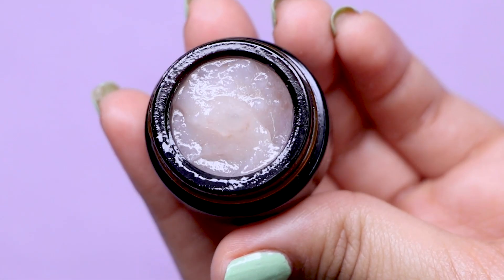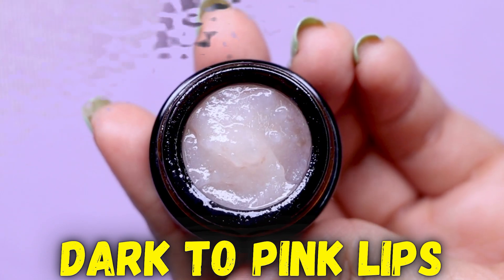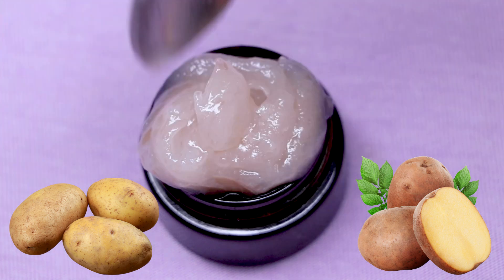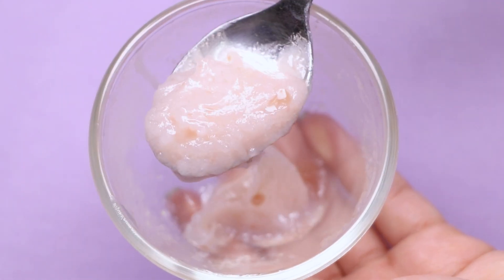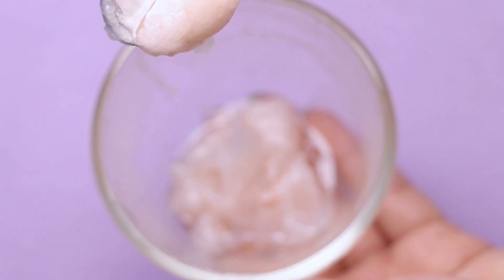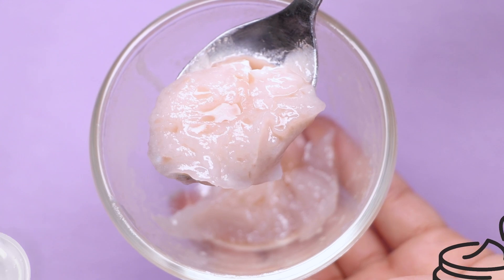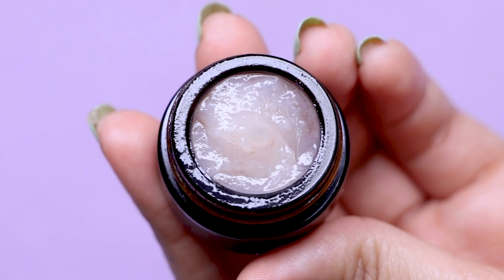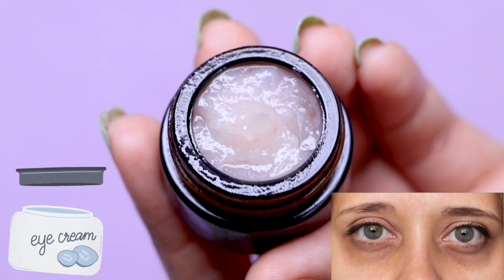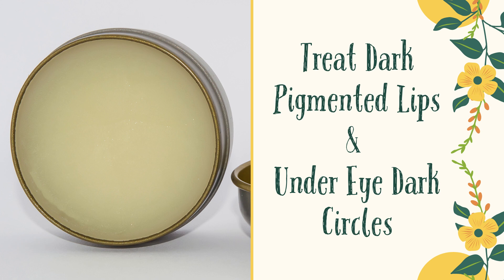Hey guys, I'm Tan and welcome back to my channel. Today's video is all about a lip balm which treats your pigmented and dark lips. This lip balm has potato as its main ingredient — a potato lip balm that lightens dark lips, makes them hydrated and deeply moisturized. It's in a gel form, supremely lightweight yet hydrating. You can also use this gel under your eyes to remove dark circles, as it works effectively in treating them as well.